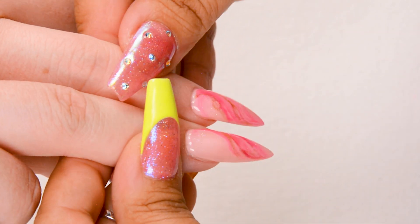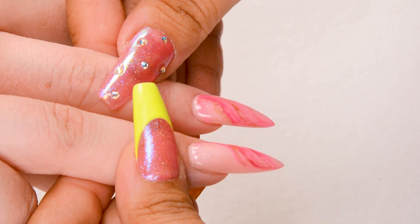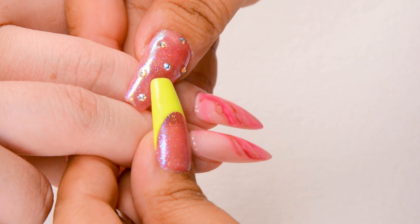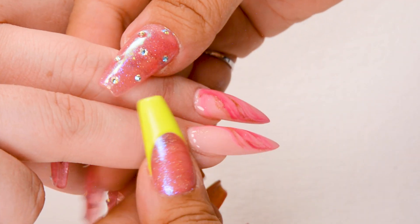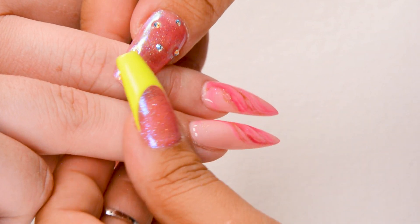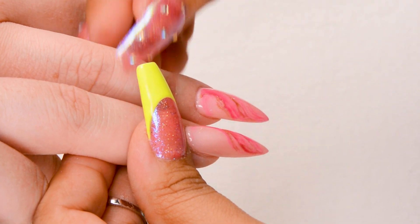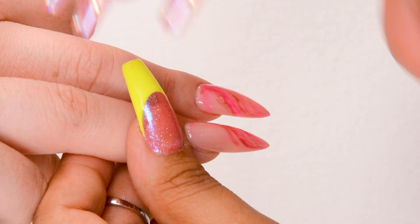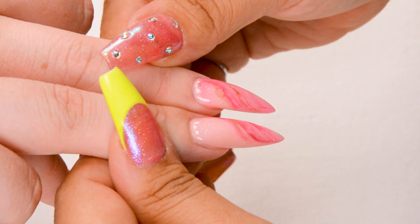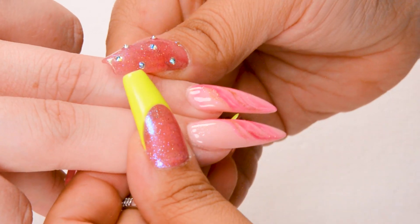Here are the two designs. We used the same technique but got two different looks just by how we applied the colors. For this marbling it was more of a wet marbling — I wanted to pull in the shades of pink but keep it within the same colors. I didn't want to move away from the pinks. The pink, the gold, and a little bit of glitter just makes it pop while keeping it classy and pretty.